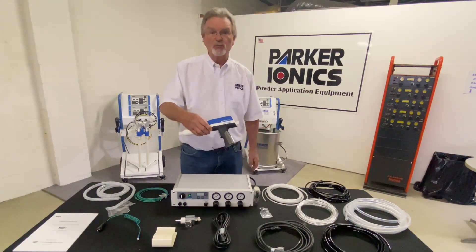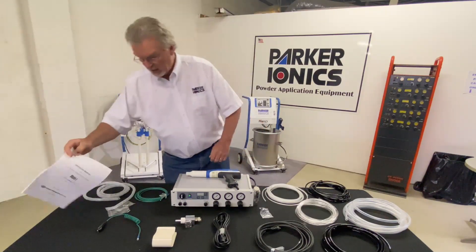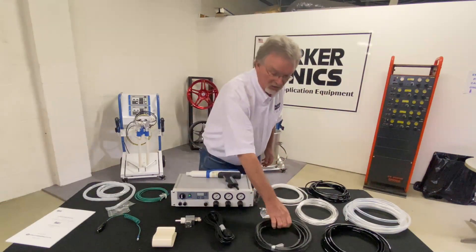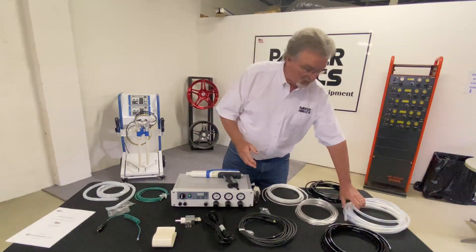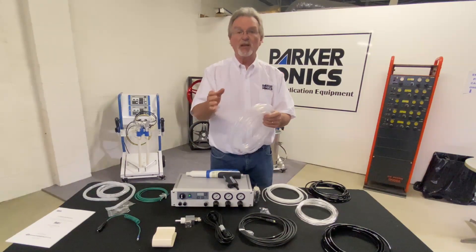You're going to get your Simplicity gun. You get your operating manual. We're going to give you a power cord. This is your gun cable. We get a lot of hose and tubing — I'll go through this. This is your powder hose.